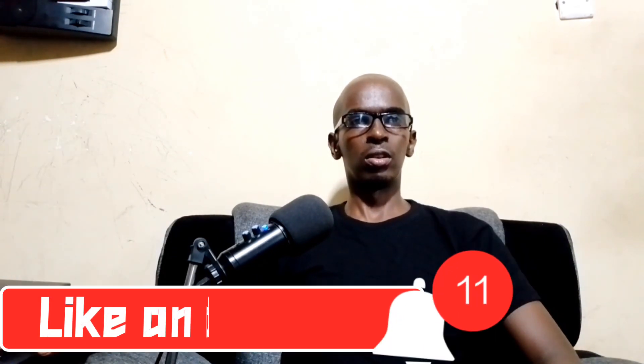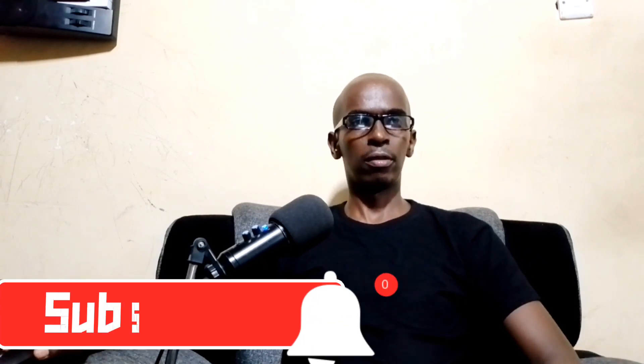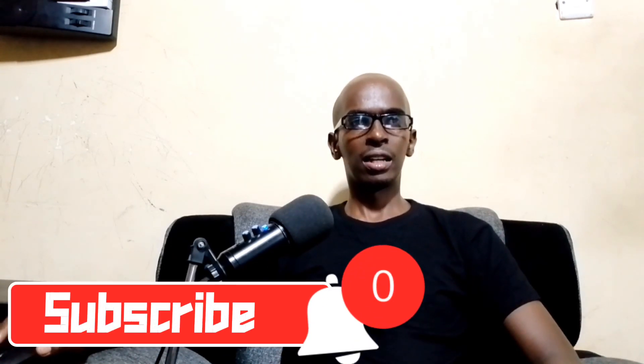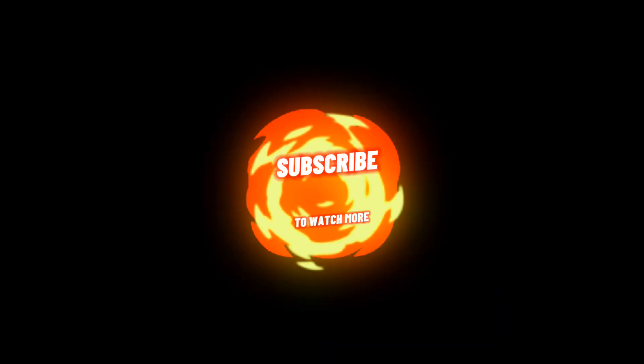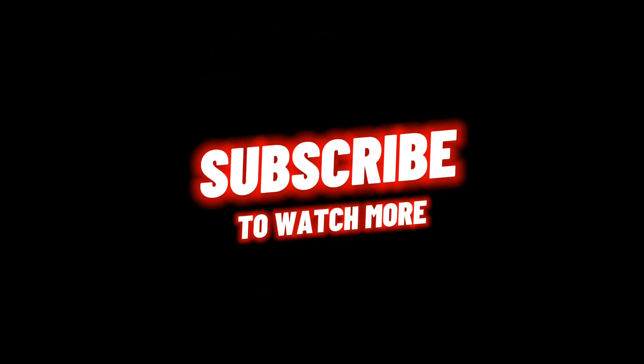Which one would you go for? Let us know in the comment section down below. If you enjoyed this video, don't forget to like and subscribe for more content. Thanks for watching and see you in the next video.